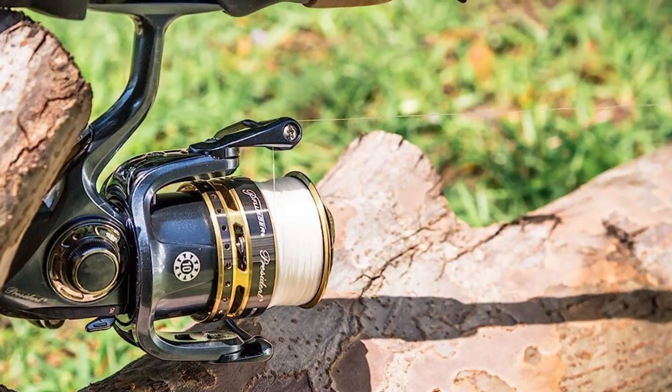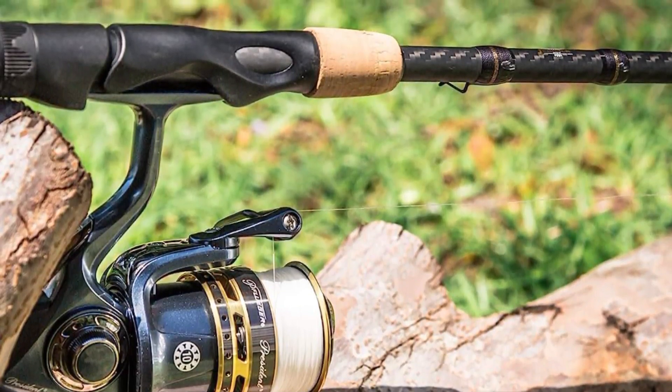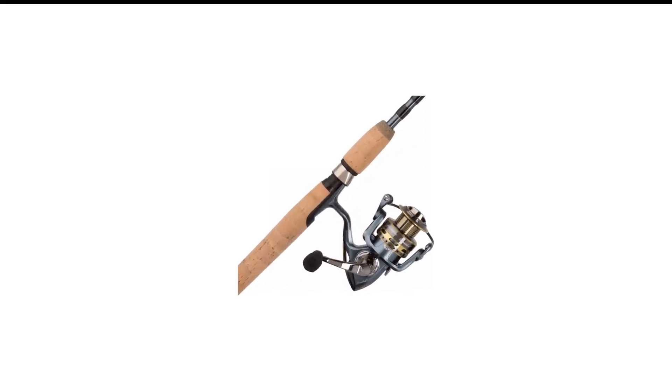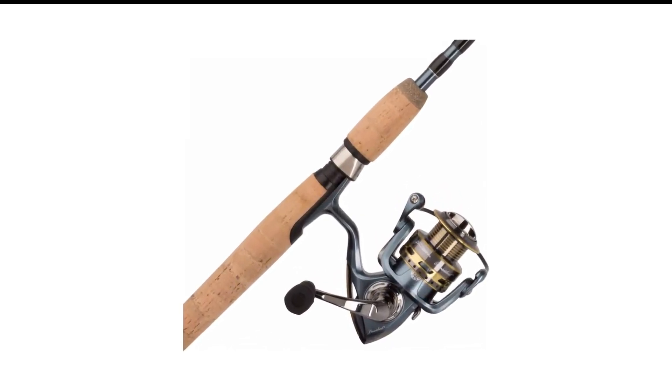Pflueger's guides are nice, and I wouldn't worry about how they'll treat my line in a hard fight. The long, continuous cork handle is everything you'd expect — comfortable, robust, and attractive.